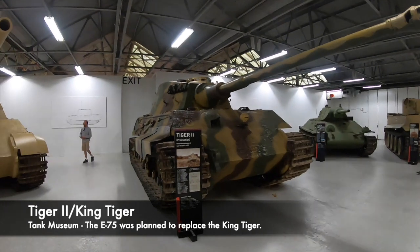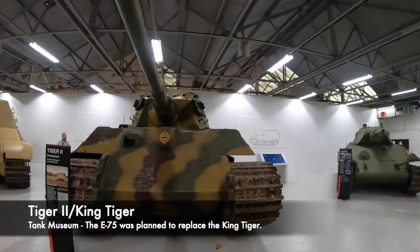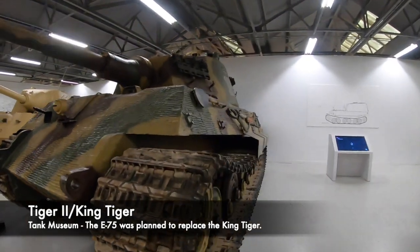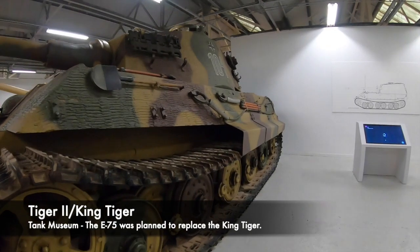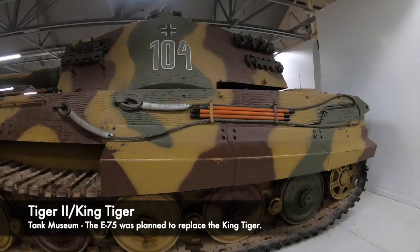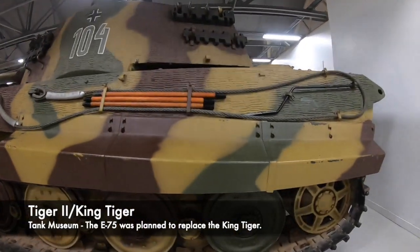The King Tiger is an absolutely colossal tank, however there were a large number of issues that it faced which greatly hindered its ability on the battlefield. It was extremely heavy, and the engine and gearbox often broke down as they were underpowered. It was also extremely difficult to move by road or rail, had issues crossing bridges, and overall its mobility wasn't great.